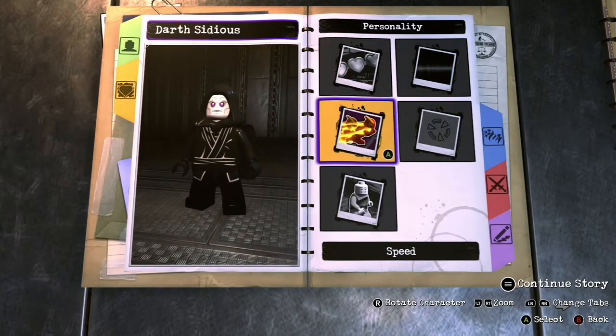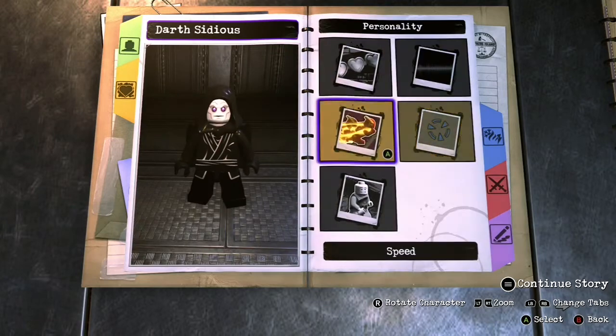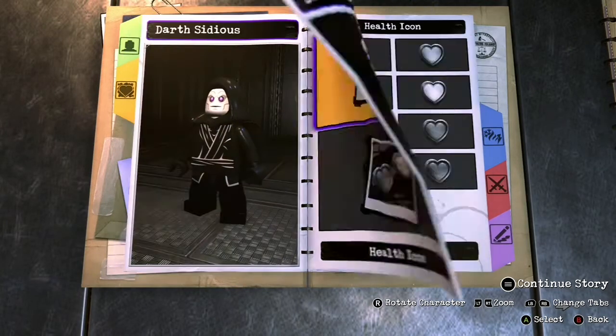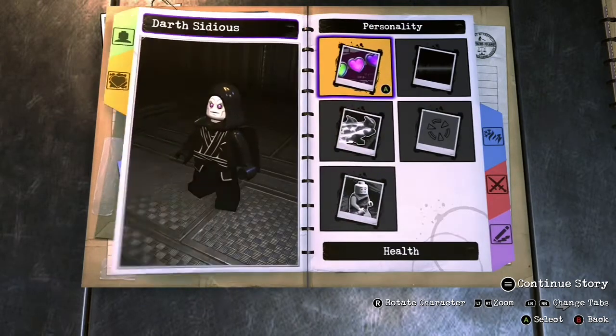For the personality, simple speed, and then Livewire's targeting system for that electricity. And then his health color, I made it black because it looks cooler, and then his standard health type.